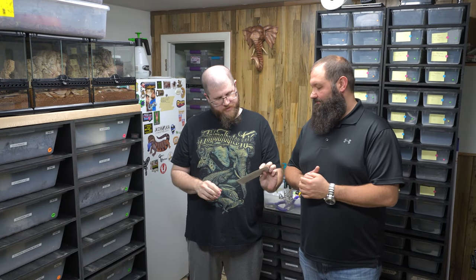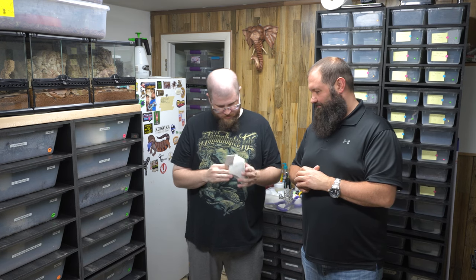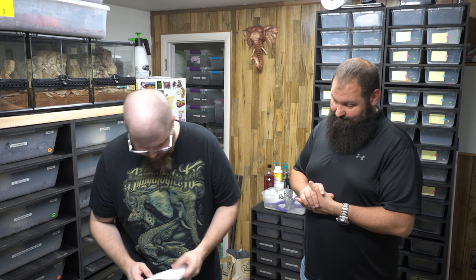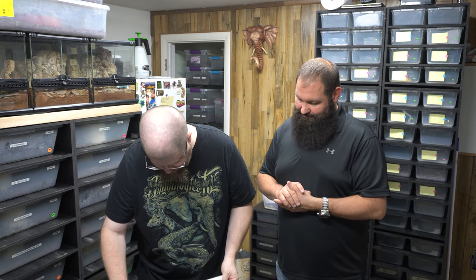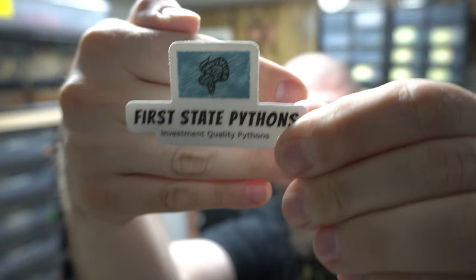We got a little mail here. This is from Michael Rossi — the guy that won the egg lottery, which we are going to be shipping out soon. There's a letter in here and some stickers. First State Pythons — check that out, he's from Delaware. That is funny.